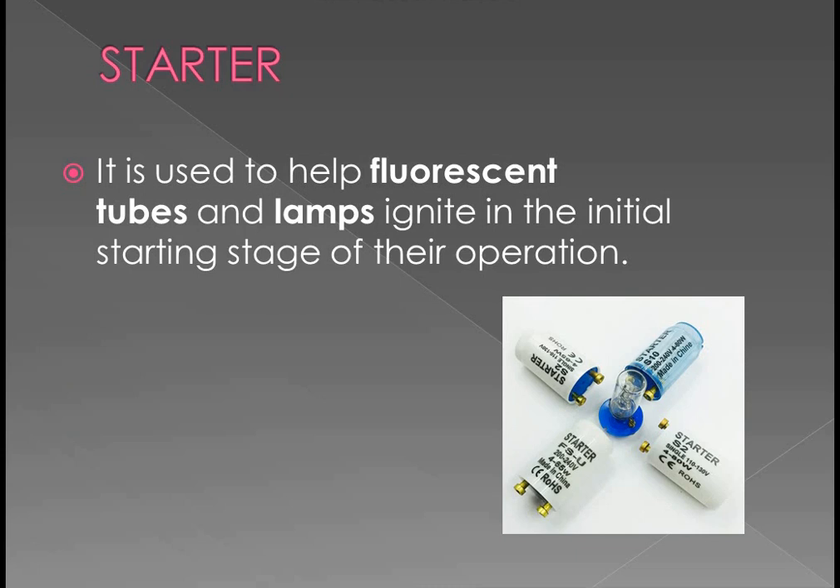Starter — it is used to help the fluorescent lamp ignite in the initial starting stage of their operation. So if the fluorescent lamp has to glow, it is used to start it. Without this, the fluorescent lamp won't start.